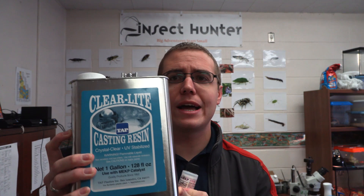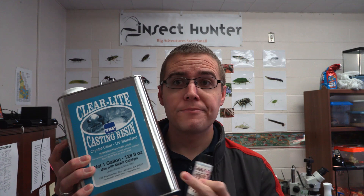The type of resin I'm going to be using today is this one here. It's called Tap Plastics Clear Light Resin. It gives you a nice, really clear finish — it looks really nice. The only problem with this is that it is a very strong chemical. The smell compared to some of the other resins you can get is just overwhelming. You have to make sure and practice safety with this because it is powerful, potent stuff.